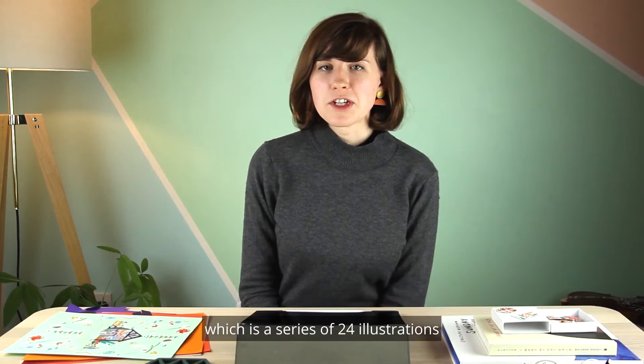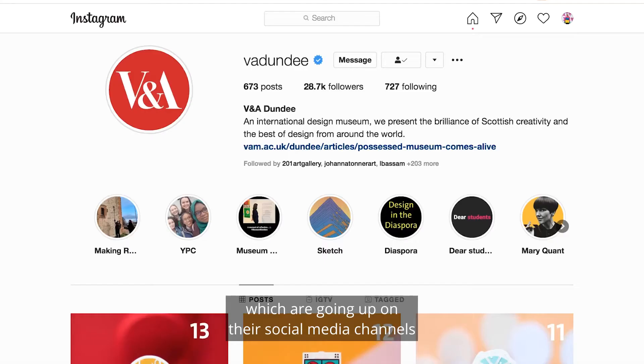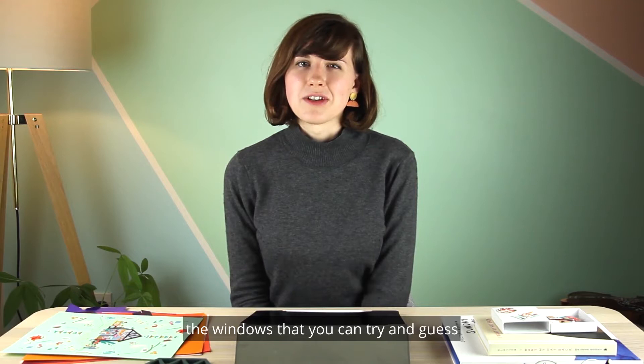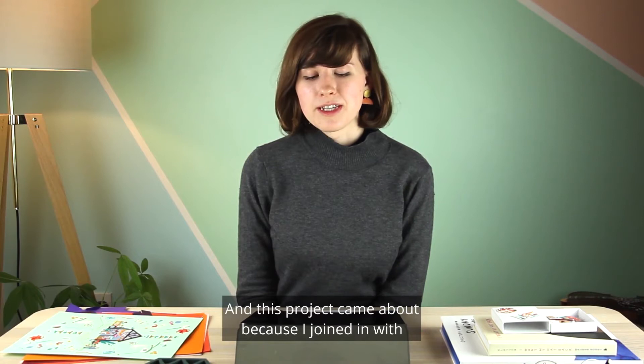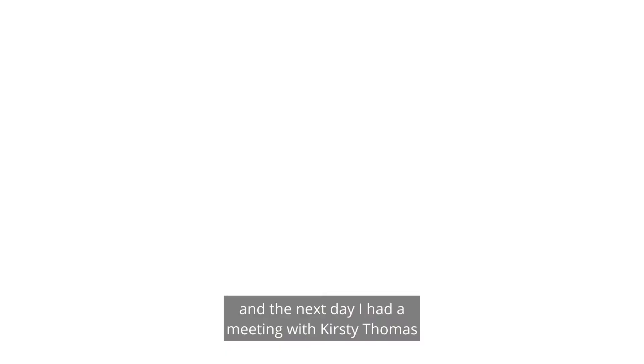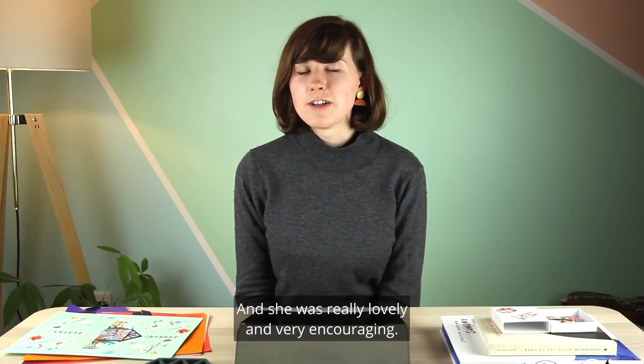Recently I've been working on a project called VADVENT with V&A Dundee, which is a series of 24 illustrations — little paper-cut windows going up on their social media channels throughout December. Each one has a little scene of Scottish life in it, and there's also a secret phrase running throughout the windows that you can try and guess as you see each one every day. This project came about because I joined something called Work in Progress, which was a one-to-one with a well-known designer. I signed up the night before, and the next day I had a meeting with Kirsty Thomas who runs Tom Pidgeon — she was really encouraging, and through that the V&A saw my work and commissioned me to make these 24 illustrations.